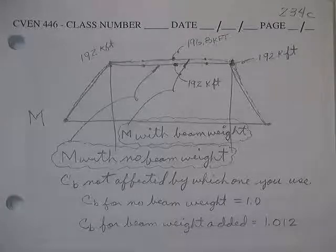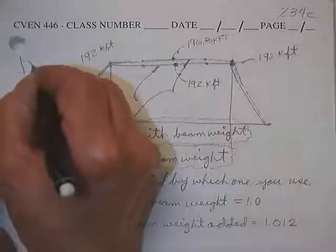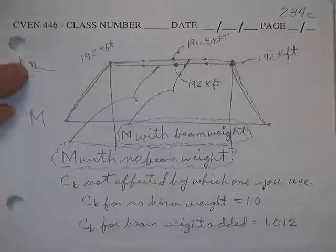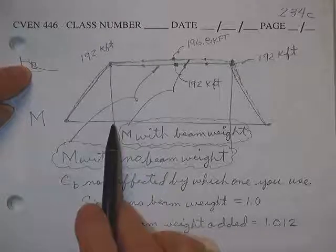We designed a beam to handle lateral torsional buckling using those graphs — each page in the book gives you a little tiny window to pick a beam. We picked a beam not knowing its weight, because we didn't know what the beam was. After we found the weight of the beam, it added a mere 30 pounds a foot. Someone asked: shouldn't you recalculate C_B with the new loads? You really never need to.